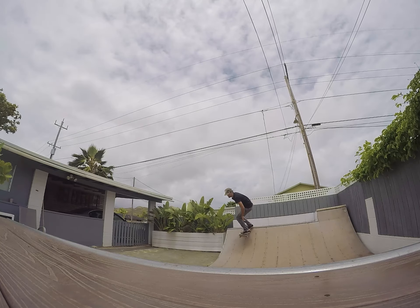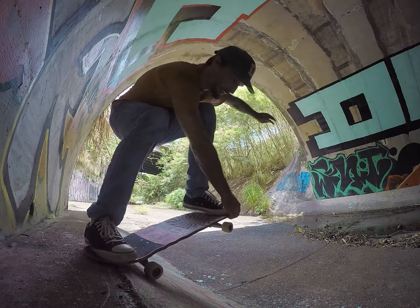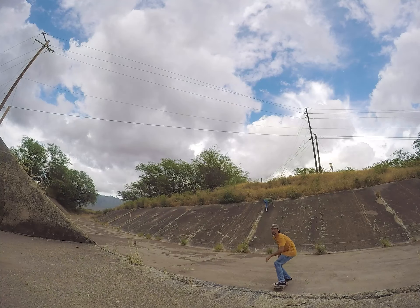Today I'm going to teach you how to do crail. A crail slide is one of the coolest, funnest tricks on a skateboard. It's one of my favourites hands down. It's super sick. I love it.